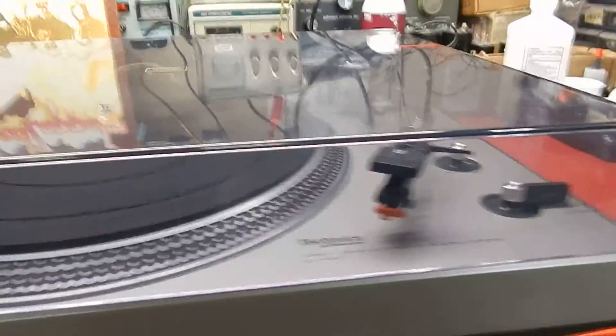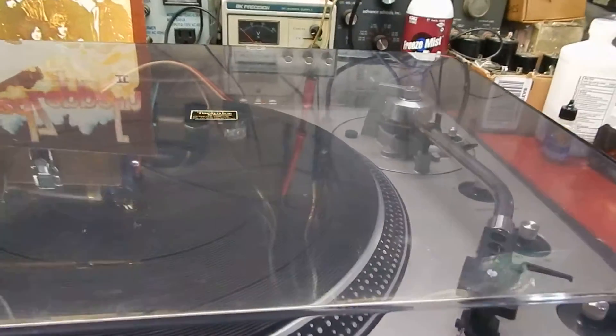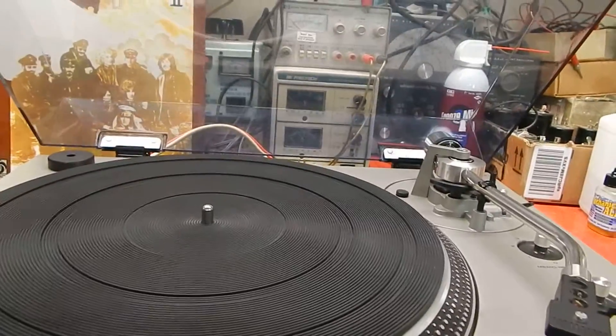I just want to show you the unit here a little bit, so you can see the dust cover's got little light marks — nothing major. Very nice looking, no cracks at all in it. Hard to find without cracks in them.